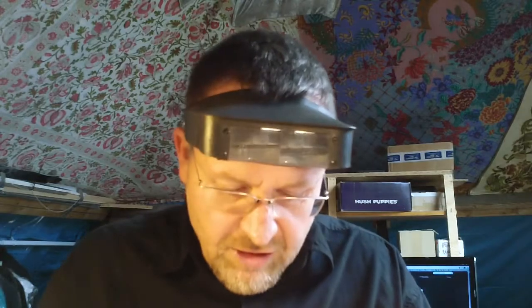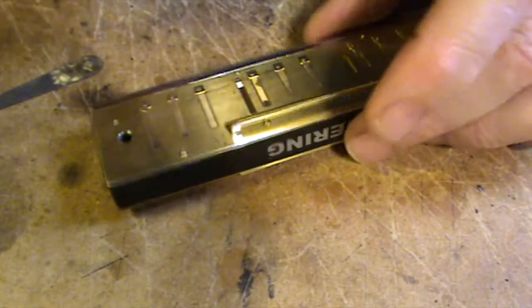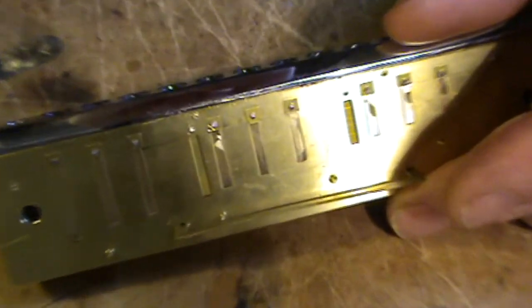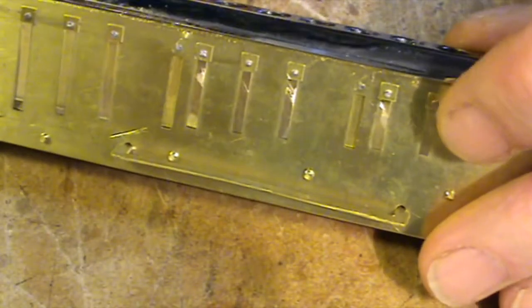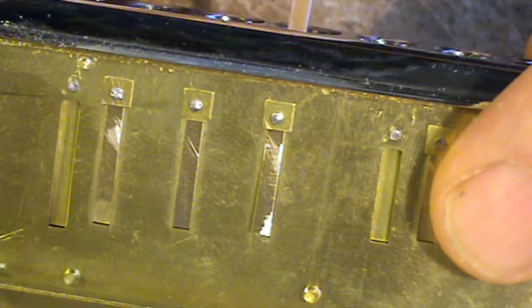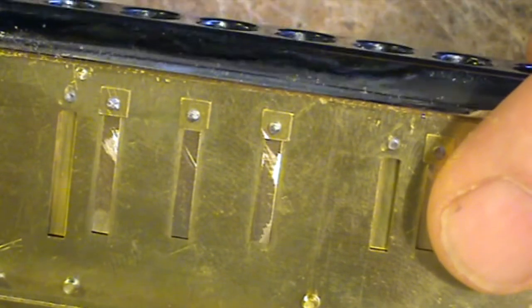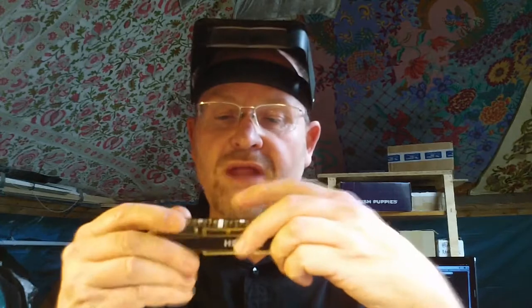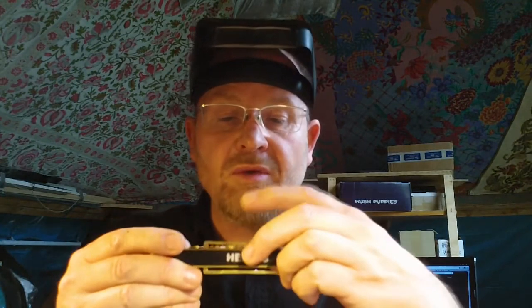Let's look at that F draw reed in hole number seven. If you actually want to get the pitch of it, you have to raise it slightly in the reed plate, push it out slightly, zoom in a bit more, and then we can test the actual pitch of it against a tuner. To do that, you need to put your finger over the normal active reed in hole number seven, which is an A note.